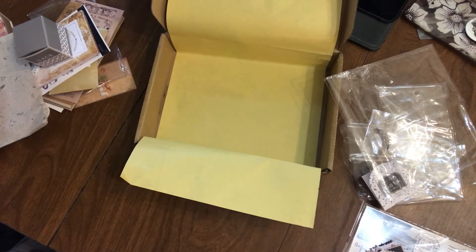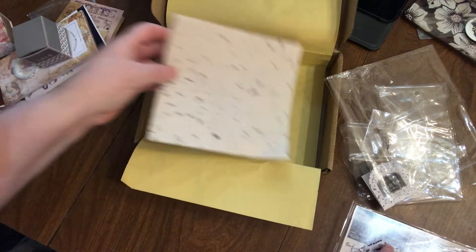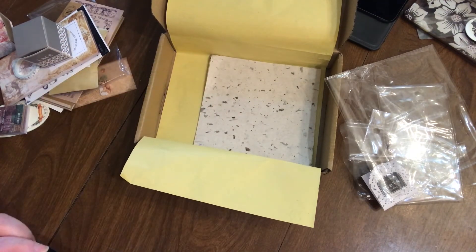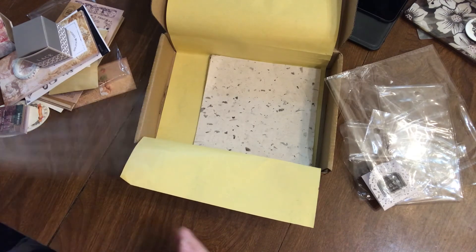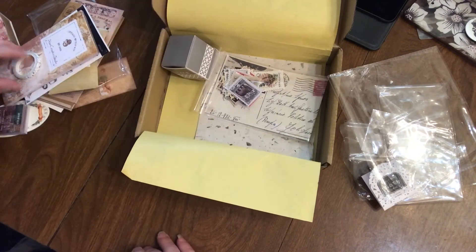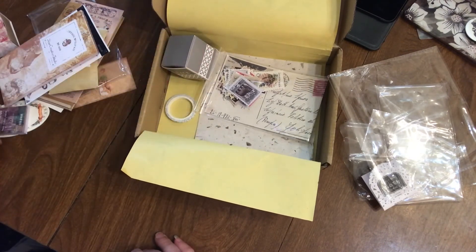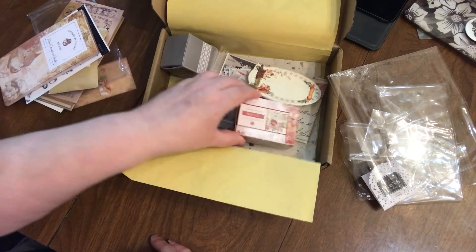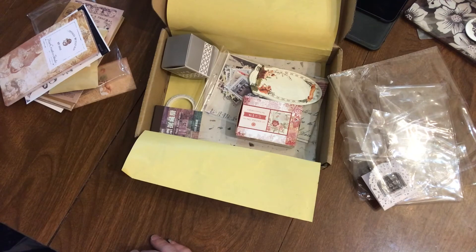Okay, so that is what I got this month from Your Creative Studios. I think everything is very cute and I always love a good nature theme, particularly squirrels. I've kind of been not just missing but just not feeling very inspired.